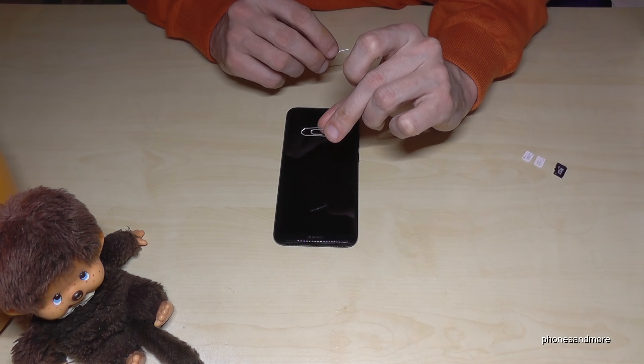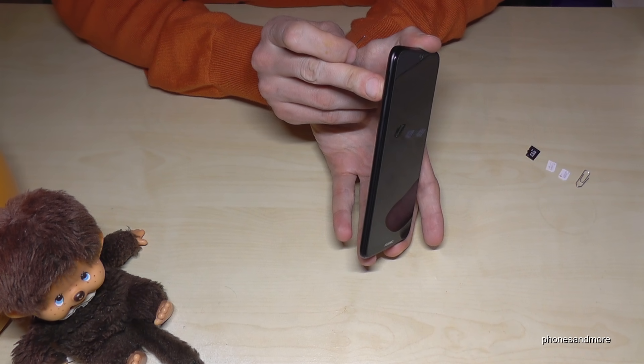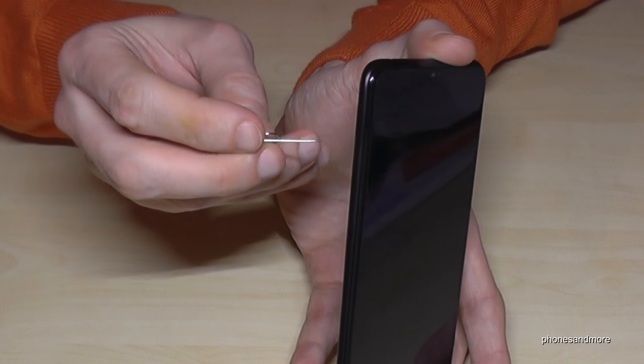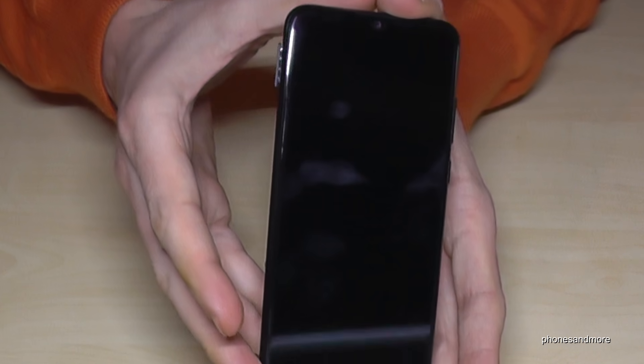Otherwise you could also use the edge of a paper clip. If you have the phone like this, you will find on the side the SIM tray, and there is a small hole in there. With the edge of the pin or the paper clip, you enter that hole, press a bit, and the SIM tray will come out.